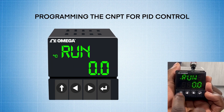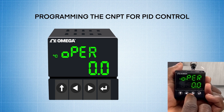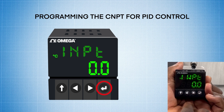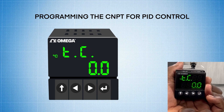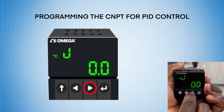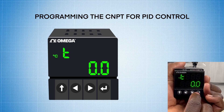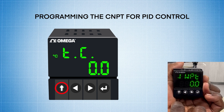And now we'll program the CNPT. I'm going to press the up arrow once — it goes to run — and then I'm going to press the initialization menu. I'm going to hit enter on initialization. It says input. I'm going to hit the enter key one time to go to input, and I want TC. It's already on TC by default, so I'm going to press the enter key again, and I'm going to select type T because I'm using a type T thermocouple. Pressing the right arrow two times, hitting enter again to select type T, it goes back to TC.